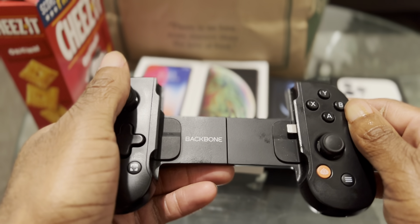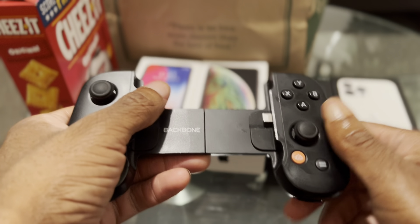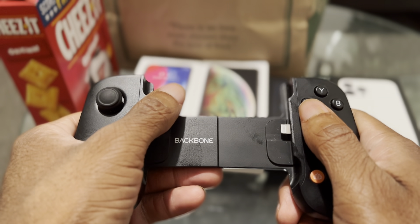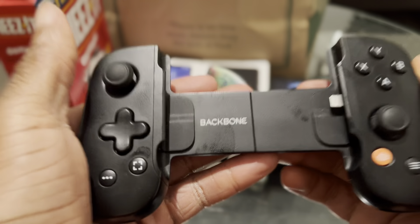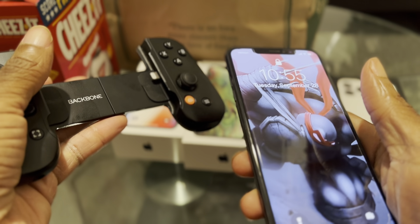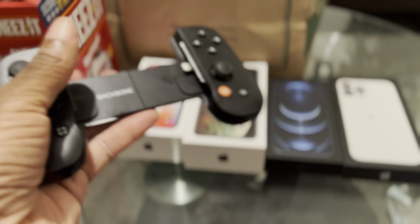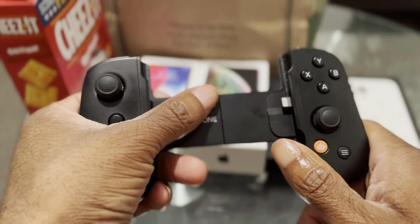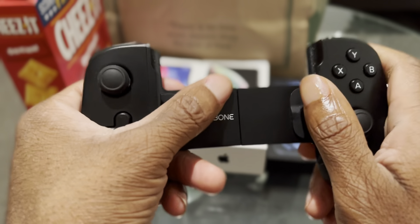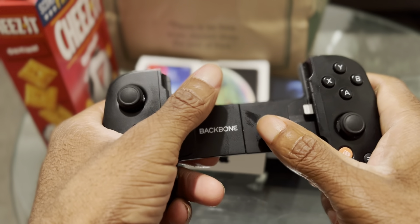I ran into an issue about a month ago with the iPhone 12 where I tried to connect the Backbone Controller to it and it wouldn't respond — wouldn't work properly. I thought the Backbone Controller was broken, but thankfully I could test it with my iPhone 10S Max which I still own. When I tested it with that, I found out it wasn't the Backbone. It was actually the lightning port of my iPhone 12 giving me the issue, and that kind of sucked.